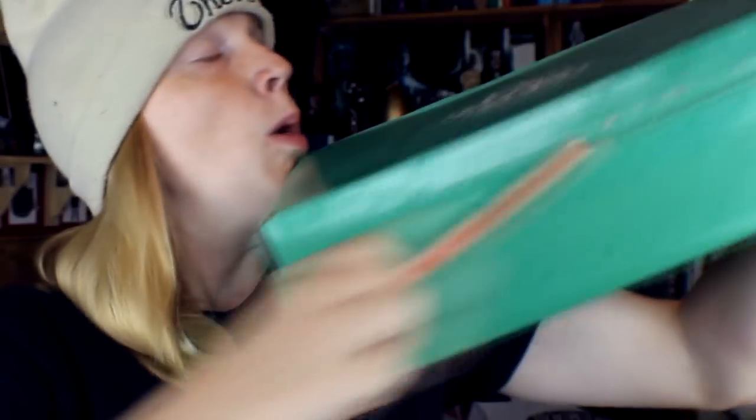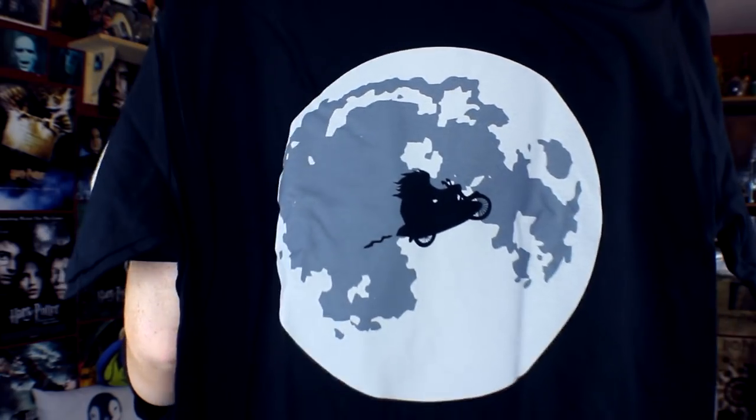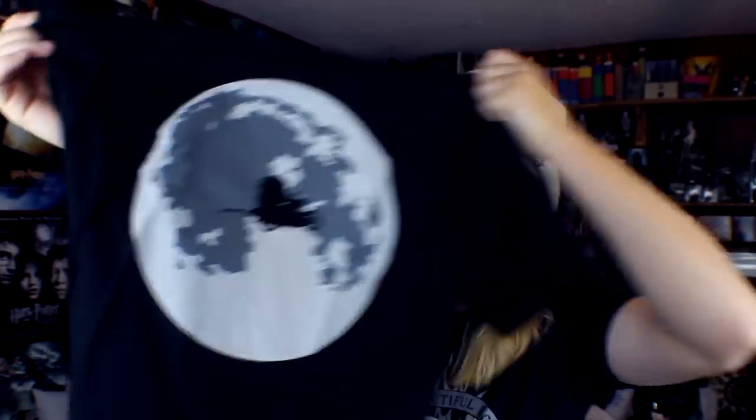All right, let's get into it! The first thing I've got here is a t-shirt. Oh my god, that is so cute — it's Hagrid on his little motorbike going over the moon. I actually really like how subtle it is, and I love black t-shirts, so I'm happy with that.